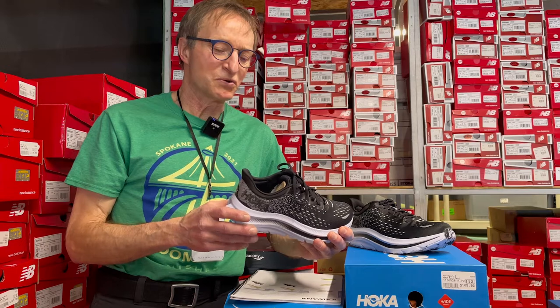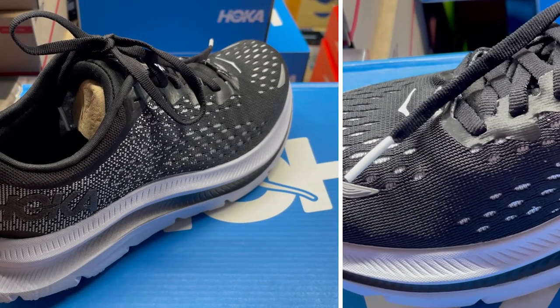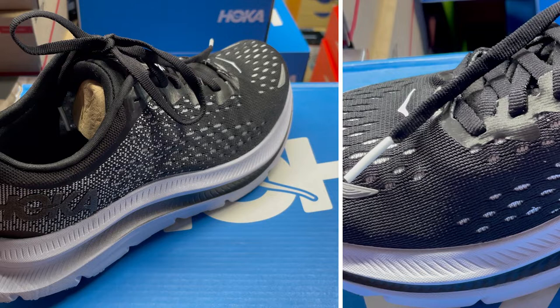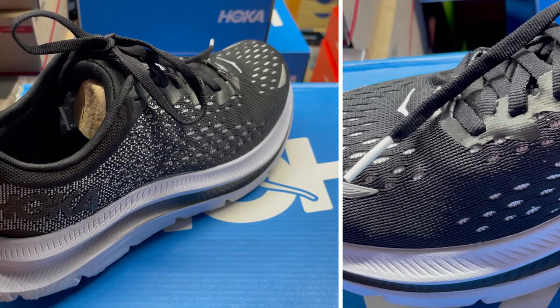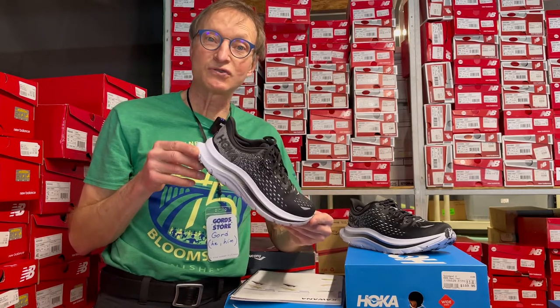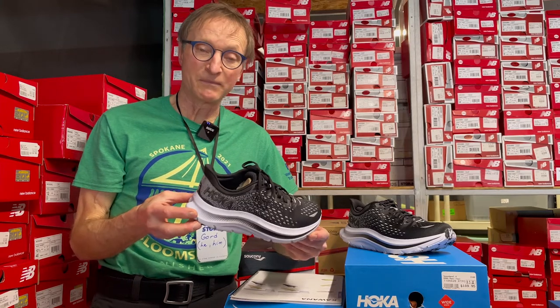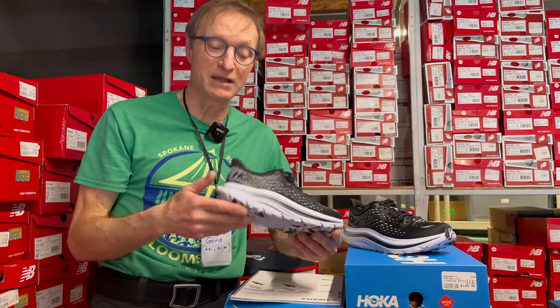One of the things they've done with the Kawana is put in a new foam into the midsole. For people familiar with the various Hoka models, the different densities and carbon plates — the best way to summarize it is it's a little firmer, making it more responsive. People who like lighter weight performance shoes like the Rincon or the Mach 4 might actually like this shoe, because it hits that lightweight category while the firmer sole gives it a nice responsive bounce, keeping energy going forward.